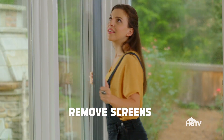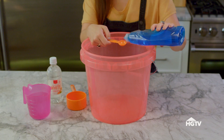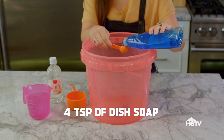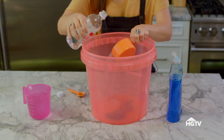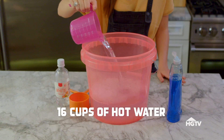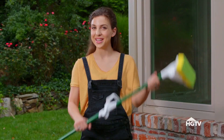Remove your screens — don't worry, we'll get to those later. To get started, you'll need to make your own cleaner. Trust me on this. We're using four teaspoons of dishwashing soap, two cups of vinegar, and 16 cups of hot water. Also, grab a spray bottle of plain water. There are lots of tools you can use to clean your windows, but today we're using a mop.